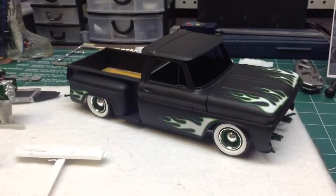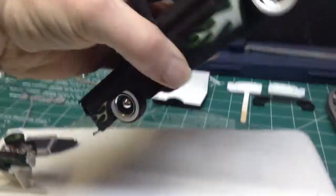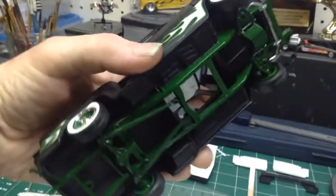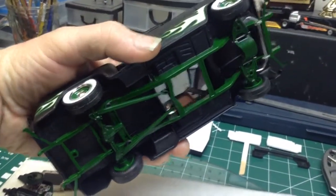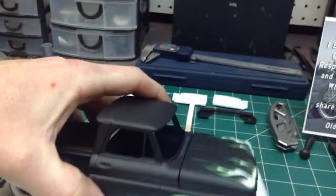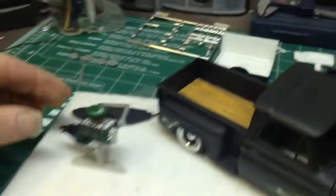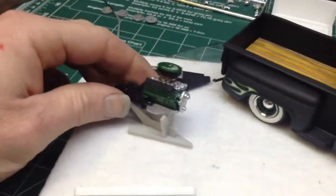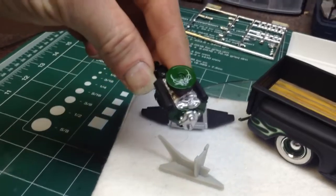There's what I got so far. I got the flames on, I got the bed decal on. Flip it over — I got the chassis painted underneath. I'm just been working on the motor here, just doing a little work on that, getting it painted up. That's the motor.